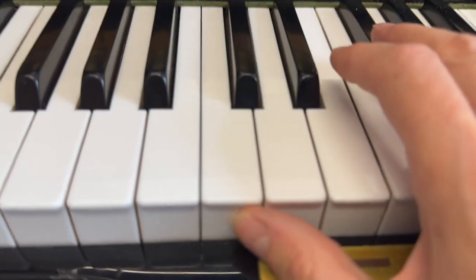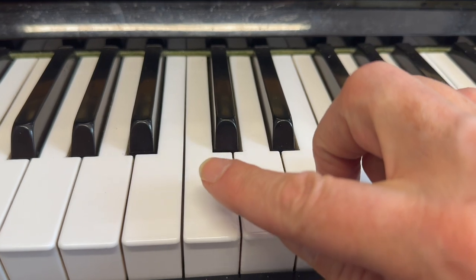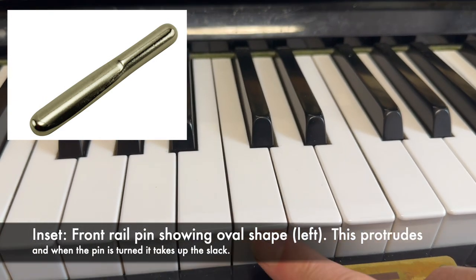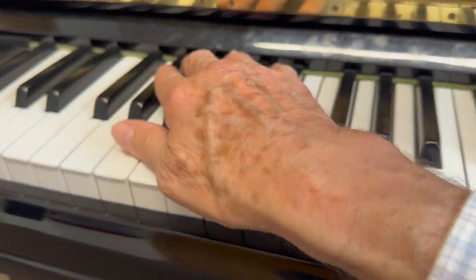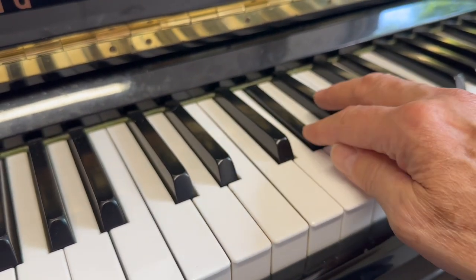The cricket bat is the adjustment of this front rail here — the felt needs the cricket-bat shape. On other videos we've shown you the cricket-bat shape: you just turn it sideways and take up the slack on the keys. There are other minor adjustments to do as well. But the general tone — it's a reasonable instrument and could do with voicing here and there, as it's quite bright in some areas.